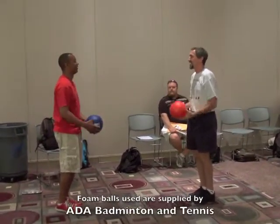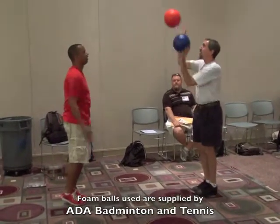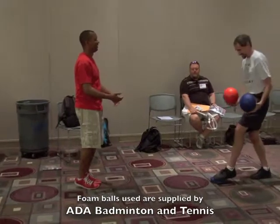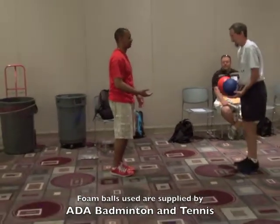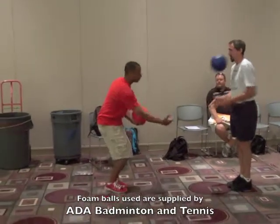Now if you can give one partner both balls and toss two at the same time to your partner. Notice it's the same task, however much more challenging because now you're standing on an unstable platform.